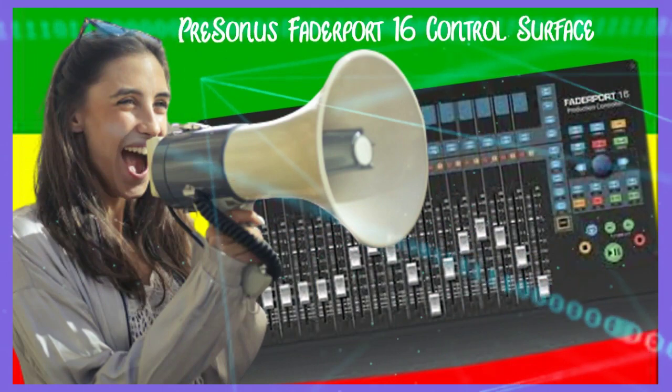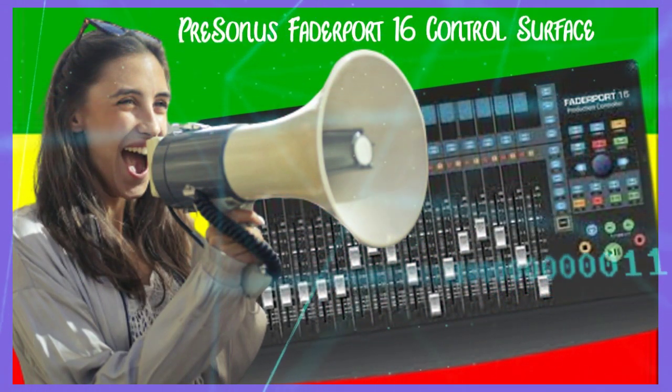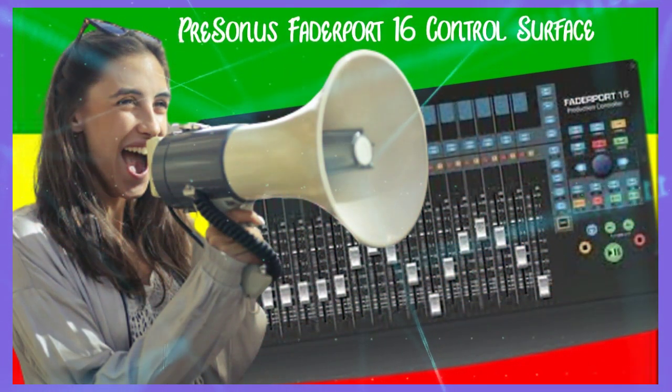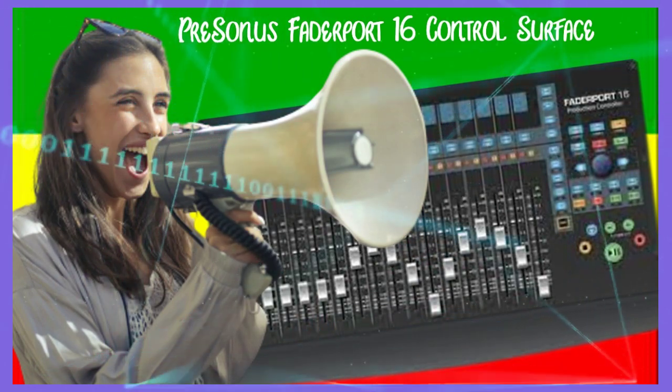Additionally, there are 16 high-definition digital scribble strips that provide clear visual feedback at all times. The FaderPort 16 control surface ensures a streamlined workflow, enabling you to produce the perfect mix more efficiently.